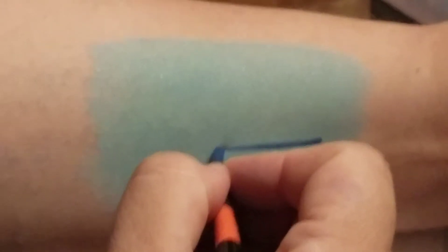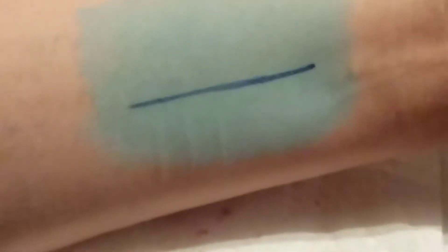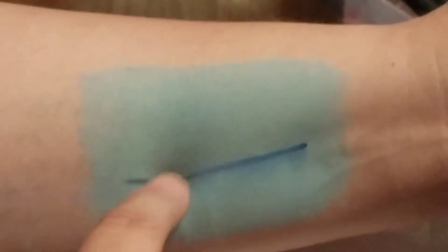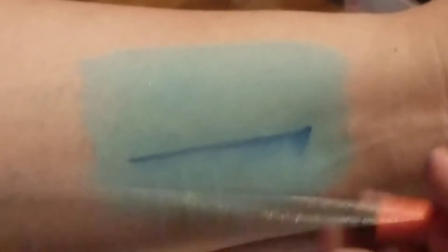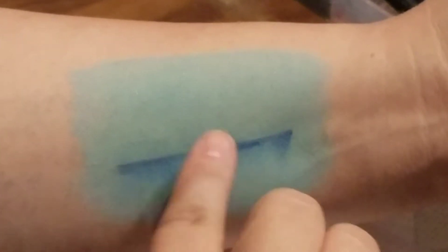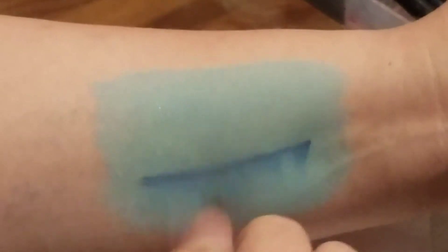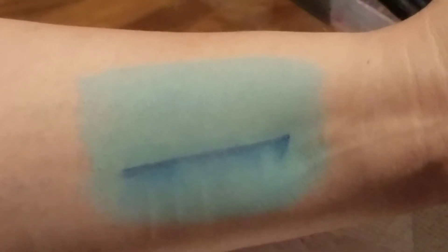And I make the line with the metallic blue. You can take a brush — I just like to use my finger. Smear it in the same direction. I'm going down with this for the down shadow.